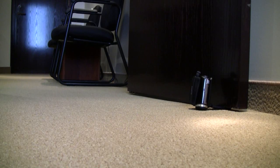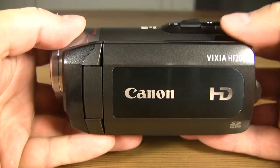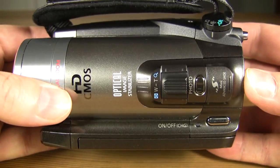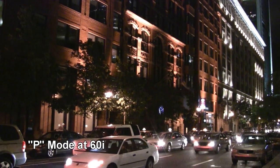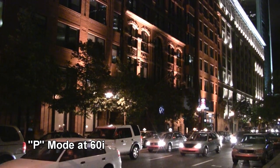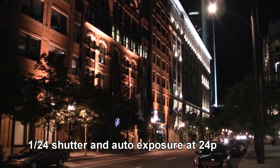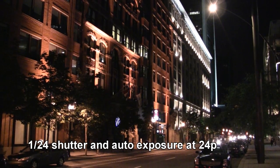Now for the verdict. First, the Sanyo Zakti VPC-TH1 — 720p it ain't. It can barely compete against standard definition camcorders. Now the Canon HF200: overall, it's a fantastic high-definition camcorder, with its only major shortcoming being its poor low light capabilities under P mode. But if you dial in your own settings, the low light capabilities of the camcorder will improve dramatically.